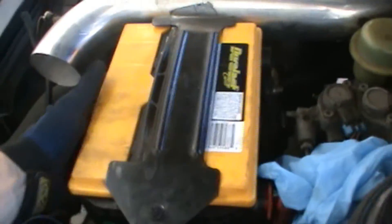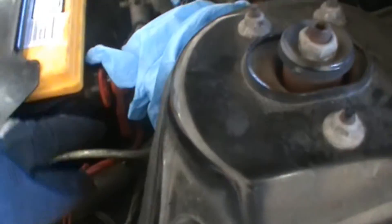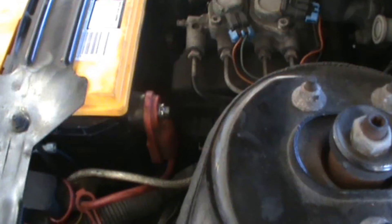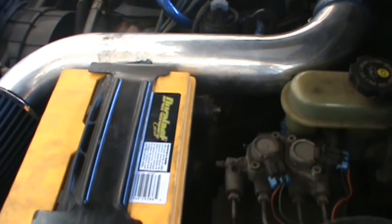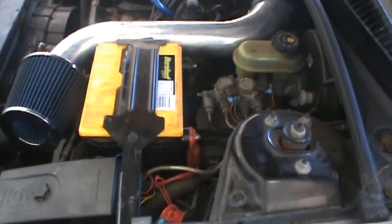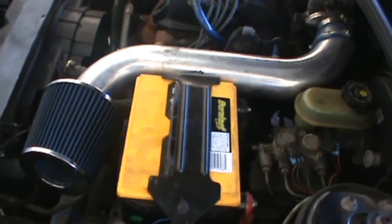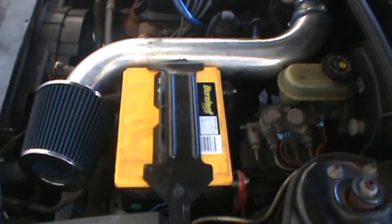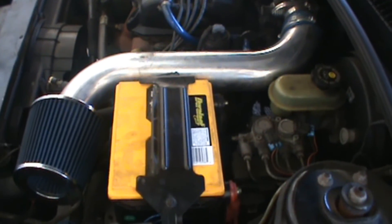Now that we've got the battery bolted in, we're going to take the positive cable, put it on, then put on the negative cable. Both cables are now installed — putting the positive on first, then the negative. Then I checked the battery for voltage to make sure I had enough before I even started the car — want to make sure it was a good battery. Should have done that before I placed it in the tray. Anyway, it had good voltage, so now we put that little cap back on there.